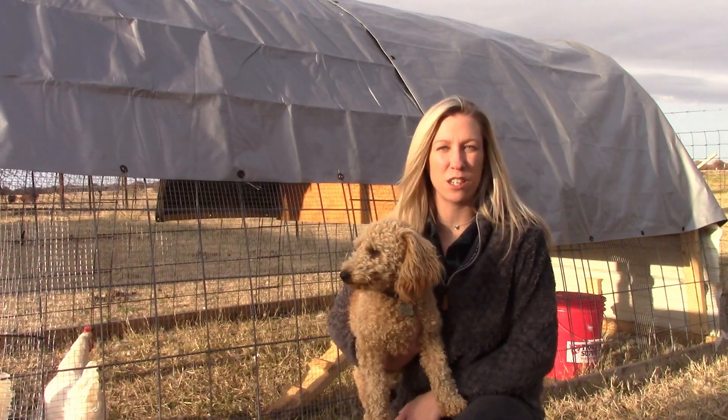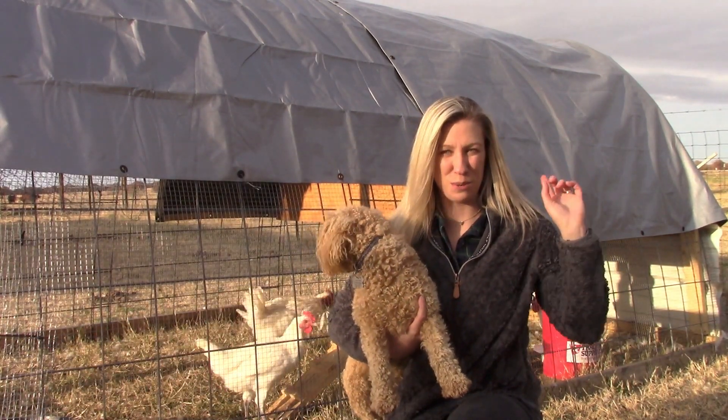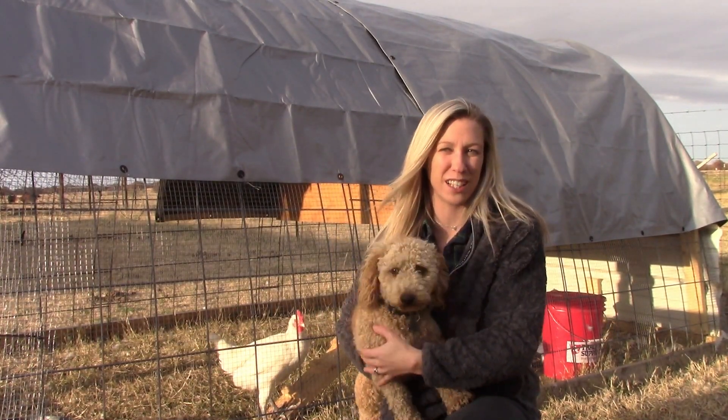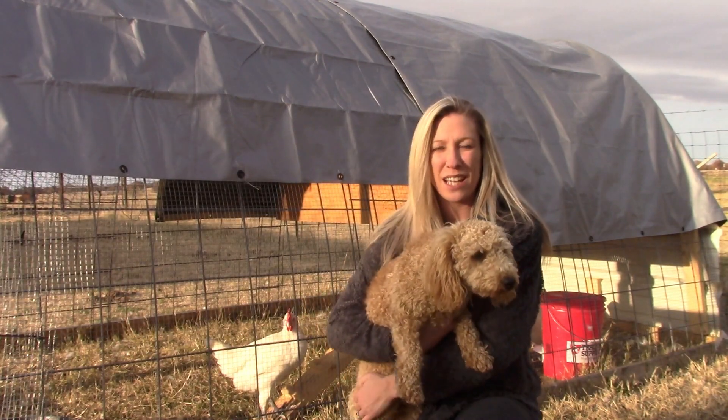So the portion of construction that you saw was mostly the part when we were building the coop. I'm trying to get our dog used to our chickens so that I can let him run around and not have to worry about him chasing after them.